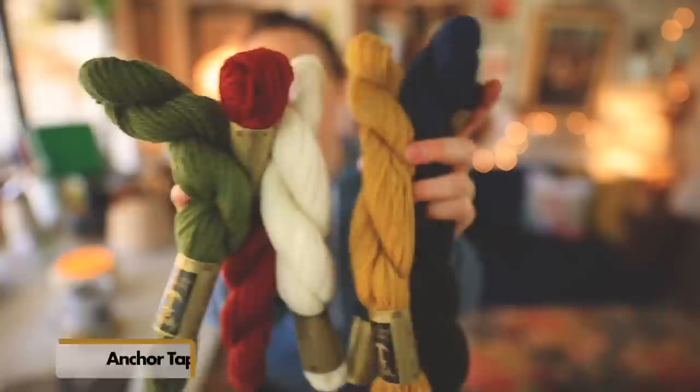Those are my first three recommendations for the budget category. There are lots of options out there — these are the three I'm giving you for this category, but definitely check the description box for more. Before I move on to mid-range, I want to share with you a fun find that I actually picked up at Michaels. I'm not sure if you'll always be able to get these at Michaels — something tells me they may be discontinuing them soon — but you can find them on Amazon and online in general. That is tapestry wool by Anchor.